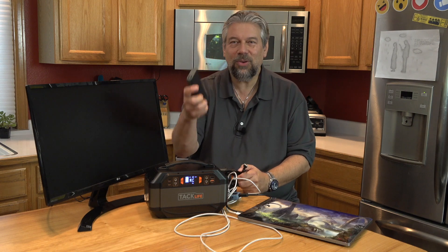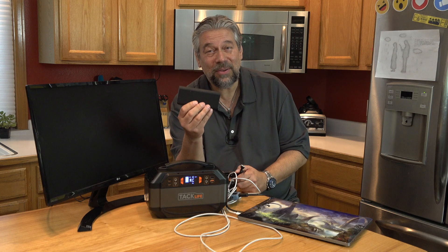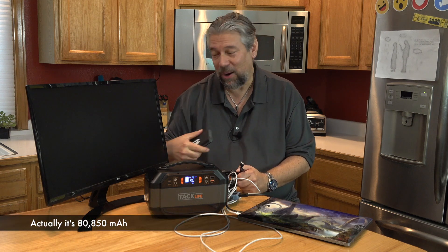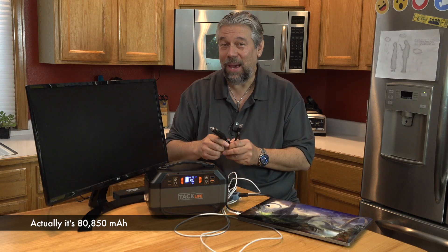When you look at one of those sort of external batteries, you might think, wow, that's cool — 13,000 milliamp hours. This is 80,000 milliamp hours. That's a crazy large amount of battery.